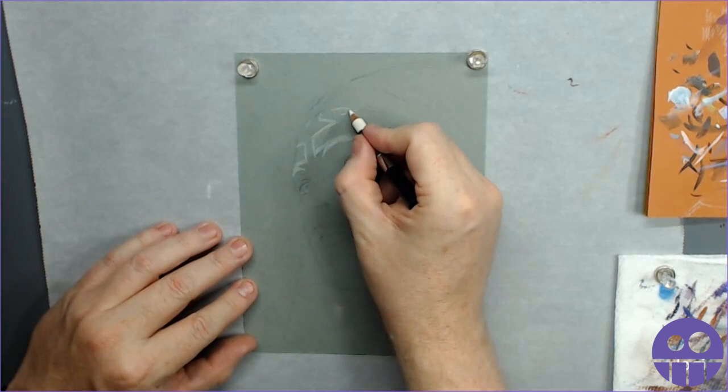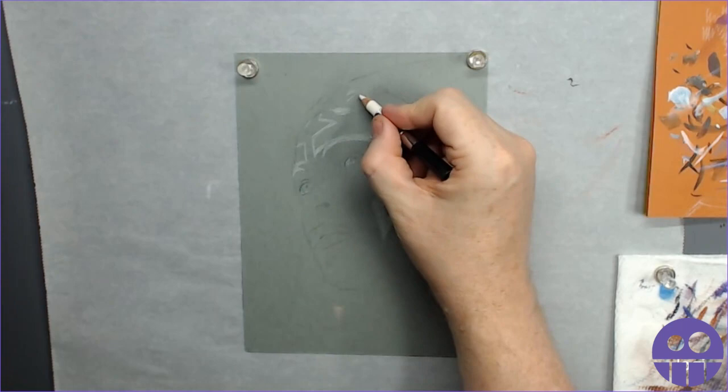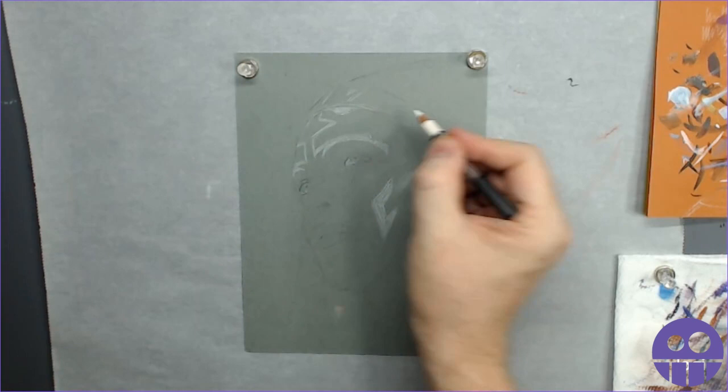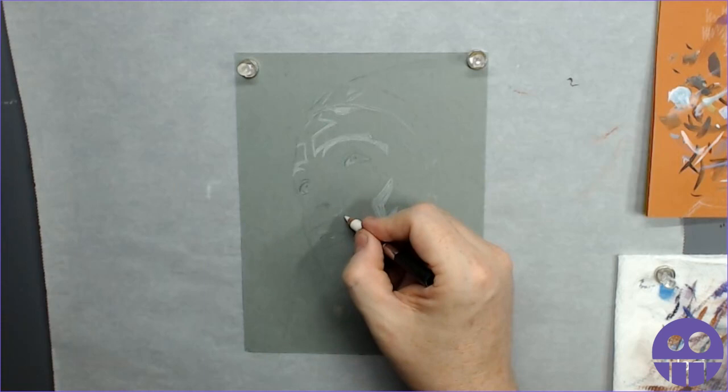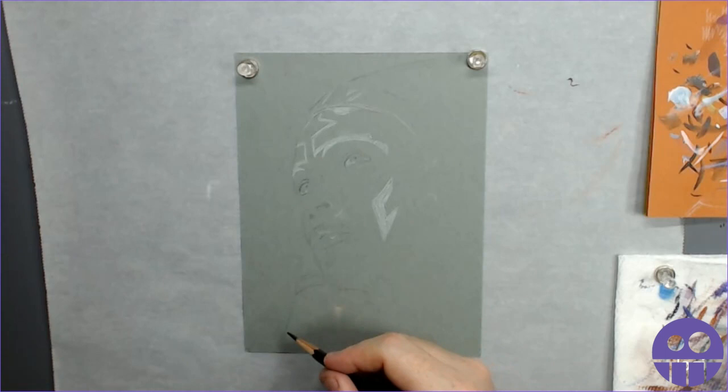For this first part I'm using a mix of different types of pencils. For the layouts, the first pencil you see me using is actually a black Color Race pencil. The ones I have are from a company called Sanford pencils, but that company has been bought out by Prismacolor. So Prismacolor Color Race is the pencil you'd look for now. I like them because they're a little bit firmer than Prismacolor colors - they don't leave as much stuff behind. They're good for layouts.